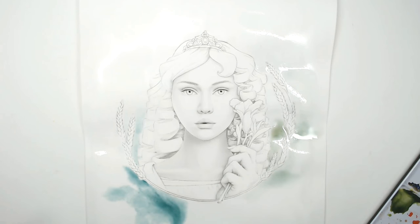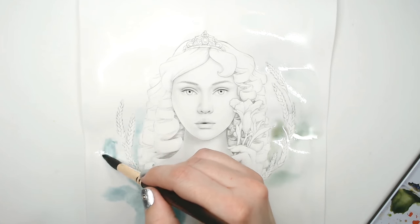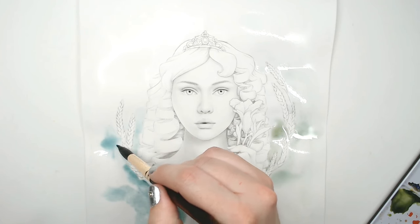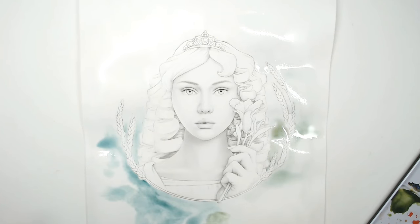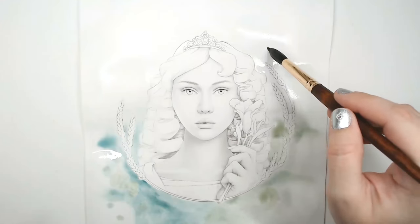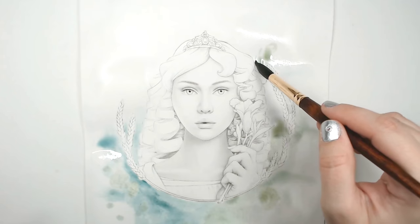Since I'm using 90-pound watercolor paper — that's the thickest paper that would fit through my printer — you will see that the paper is buckling. That's totally okay, I can flatten it later. What's great about this watercolor paper is it takes watercolor beautifully because it has a nice amount of cotton in the fibers.